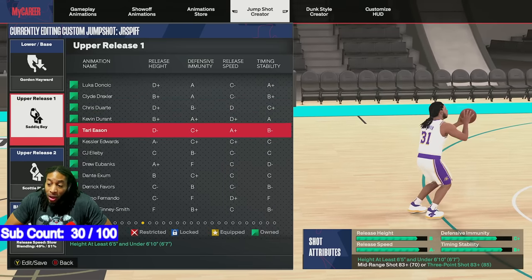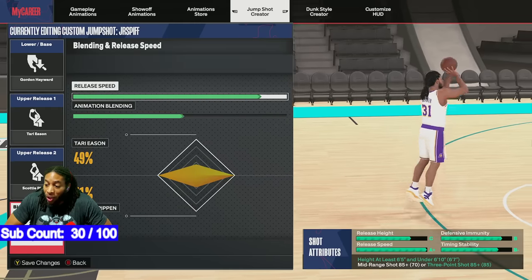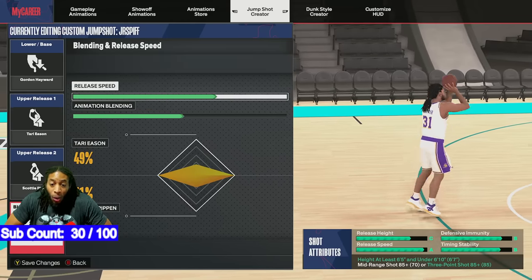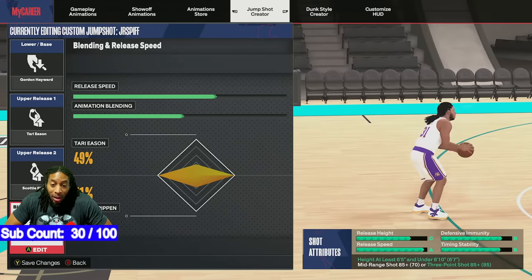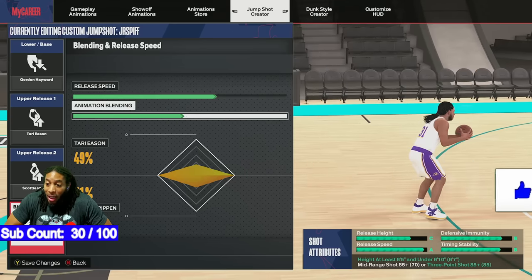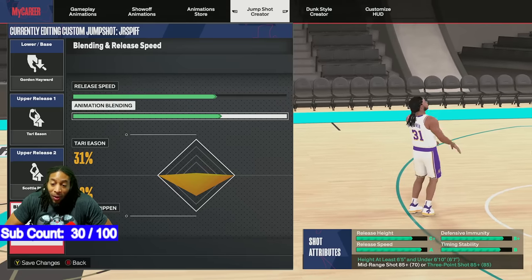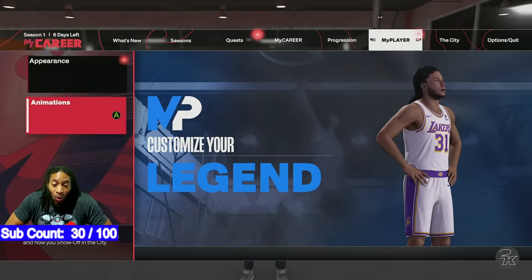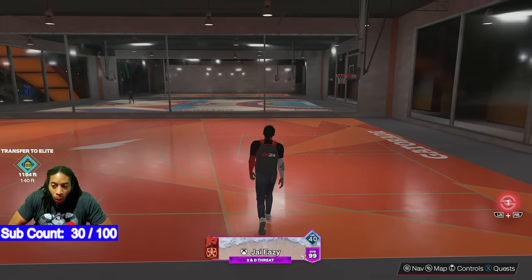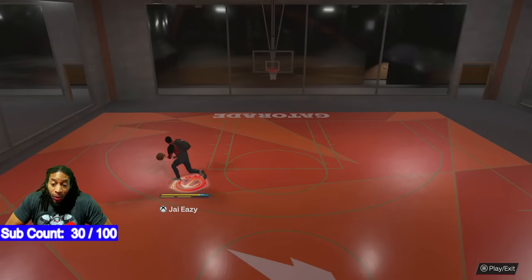Go over here to Tari Eason, do the same type of thing — boom. It's going to be an A, you're going to get some more defensive immunity. We can play with this, we can have it as an A-plus if we want to. We might not even want it as an A-plus — we might just want it to be here. So I'm looking at Tari — he doesn't take it up as high as I want him to. Come over here, mix it toward the other release, now it's up in front of his forehead a little bit more. Play with Tari — I got it one tick down still, so I can have it where I want it to be. This is just going to help you out a lot.